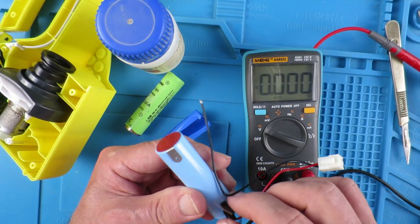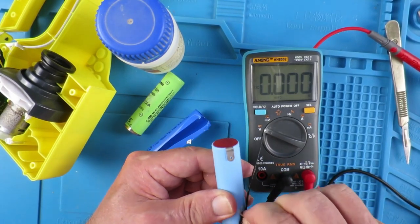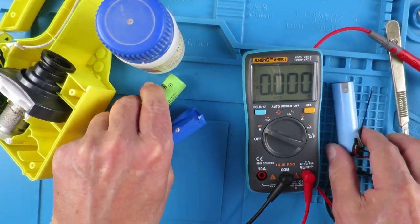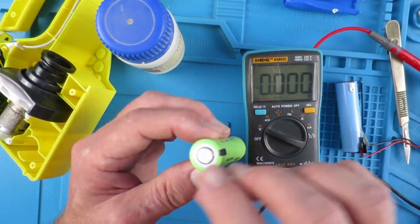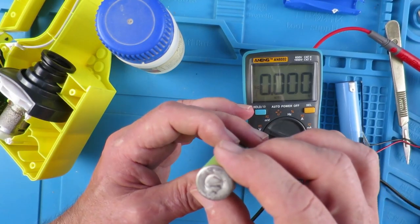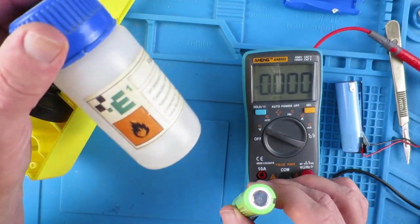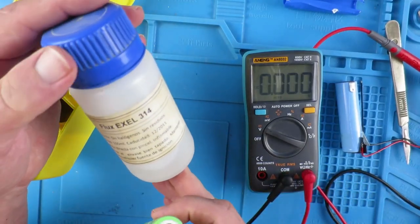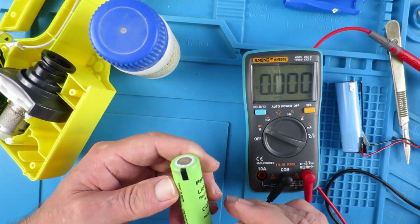We're going to need to get these tabs off and solder them onto the new cell. I've prepared the surface with a Dremel, just roughened it up there to make it easier to solder to, and I'll be using a little bit of flux as well - belt and braces, every little helps.